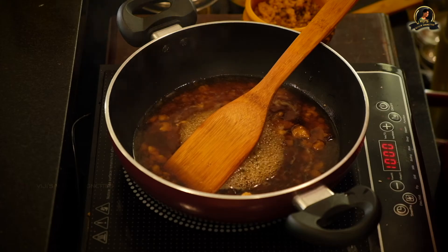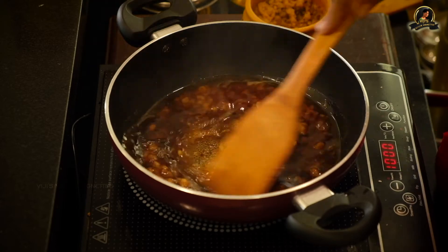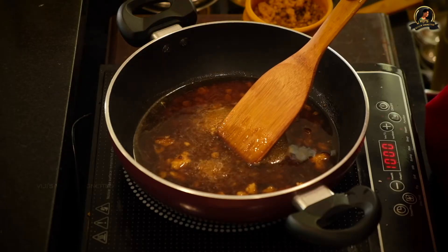It is a little different from the chakrapongal that we make on pongal days, which is a special festival day. That is done completely in jaggery and water, but this is done in milk. That's the difference between a chakrapongal and this — and in this we also add some saffron.